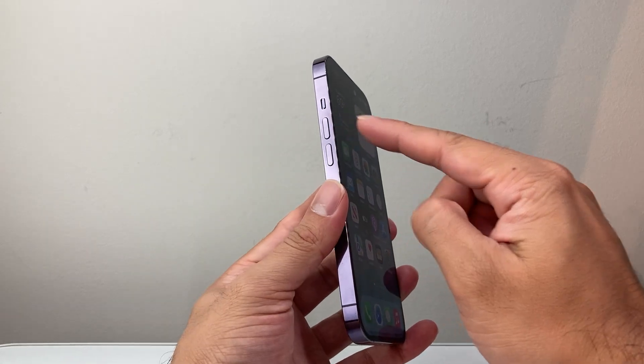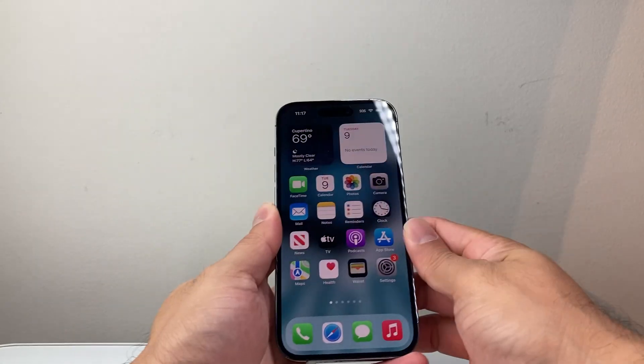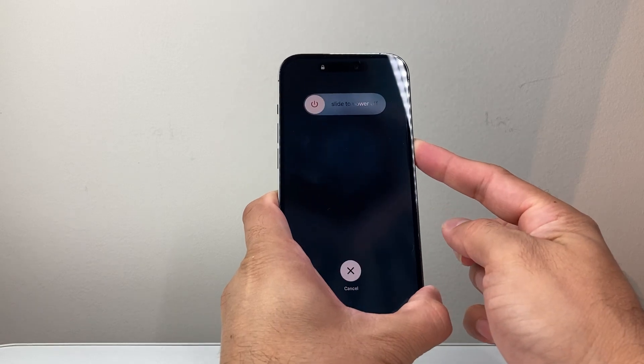First thing you're going to do is locate the volume up and the volume down button and then the side button. What we need to do is follow the sequence: we're going to quickly press and release volume up, volume down, and then hold down the side button just like that.